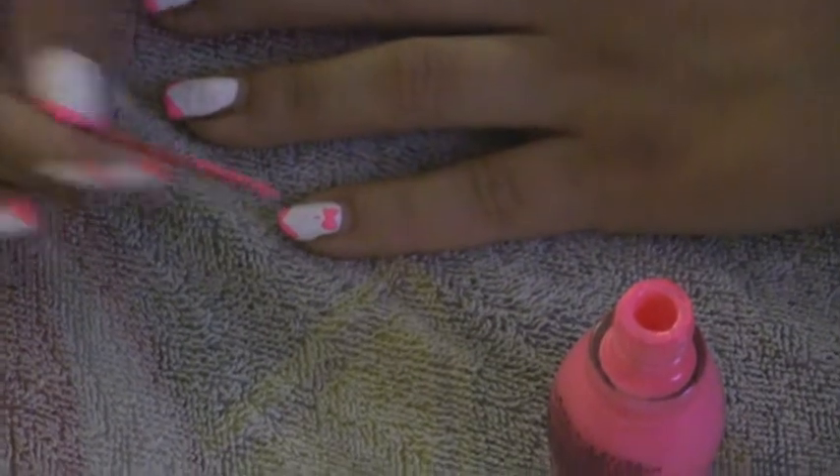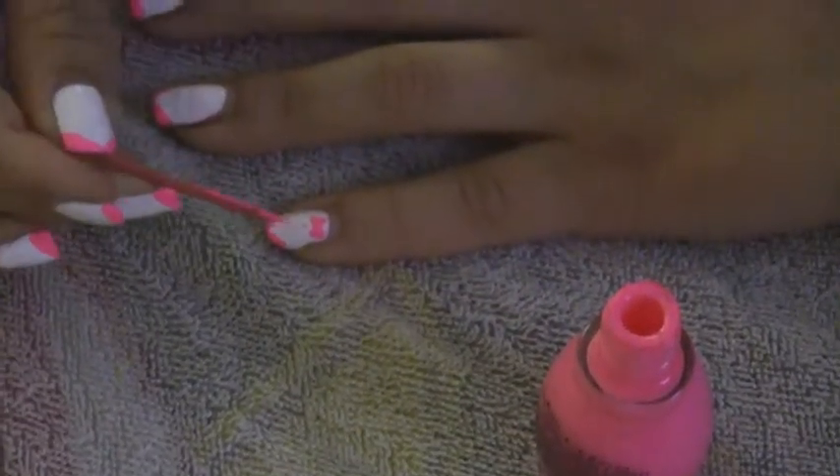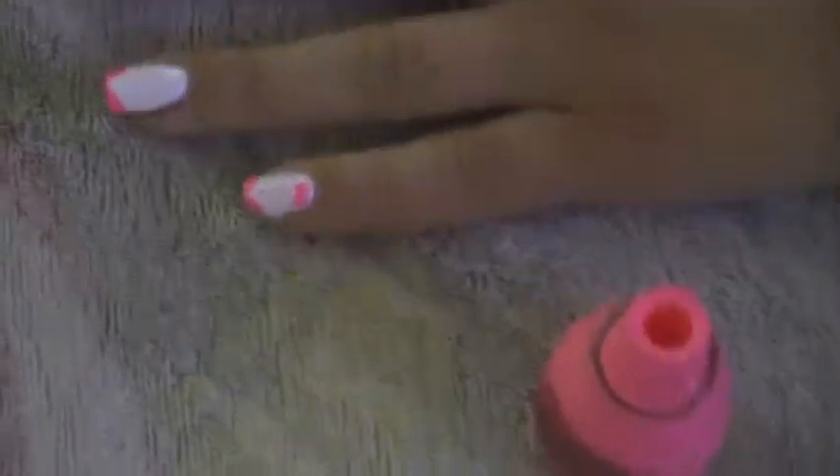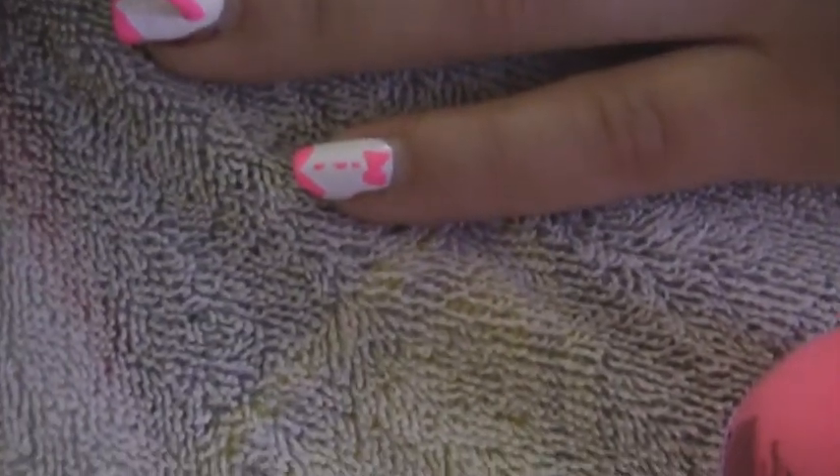I learned that the nail deco polish is a lot easier to make these bow ties with because it's hard to get polish onto the toothpick. But if you don't have it, the toothpick is a good tool to use. Then after that, you're just going to add little dots to your nails to make the buttons on the bow tie shirt.